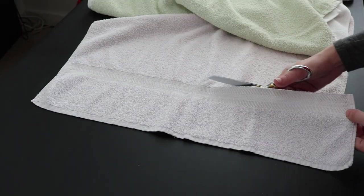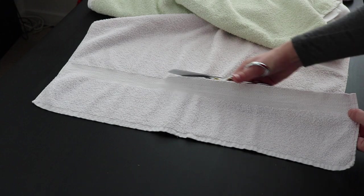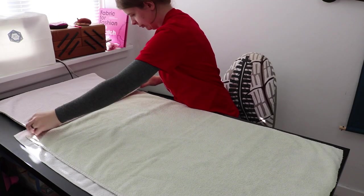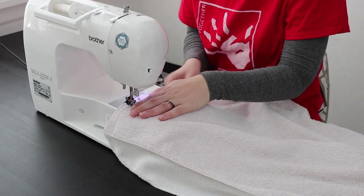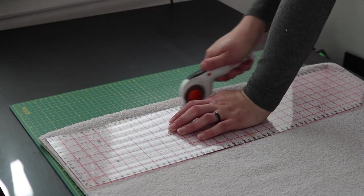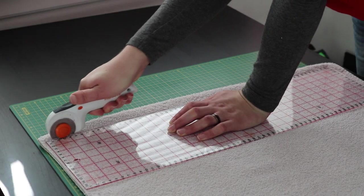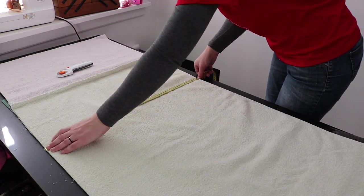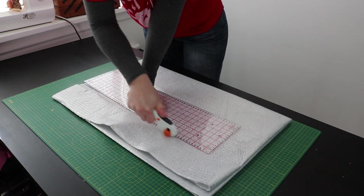I started by cutting the bands off the towels so that they're able to lie flat. I sewed the towels together to get as big of a piece as I could, and then I cut the towels into two identical rectangles. They ended up being 64 by 140 cm. I cut the other layers to this size as well.